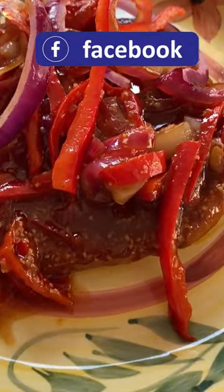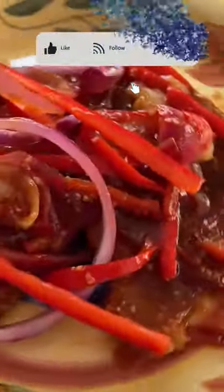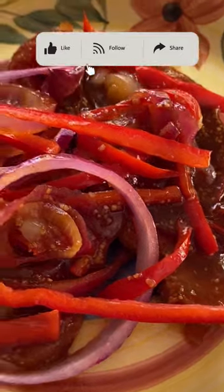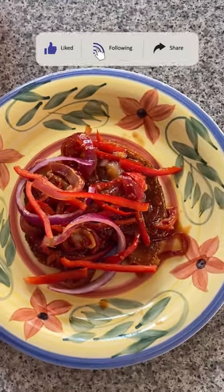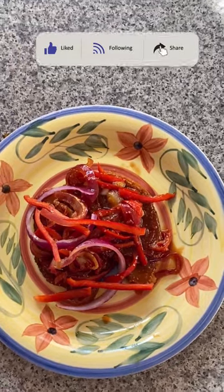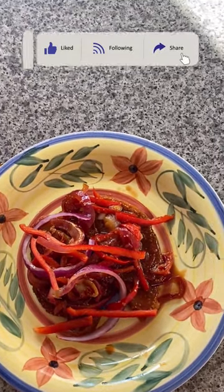Squeeze half a lemon and cook for 20 minutes more until it's soft and tender. Try this simple recipe — you're surely going to like it. See you in my next video. Thank you for watching.